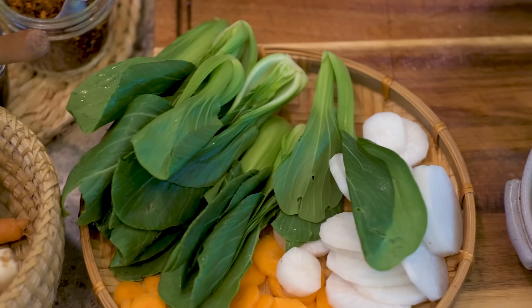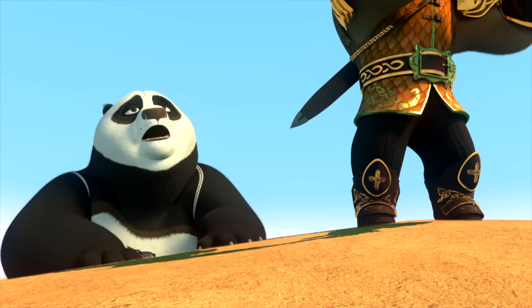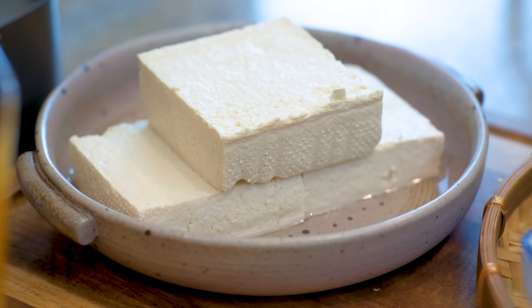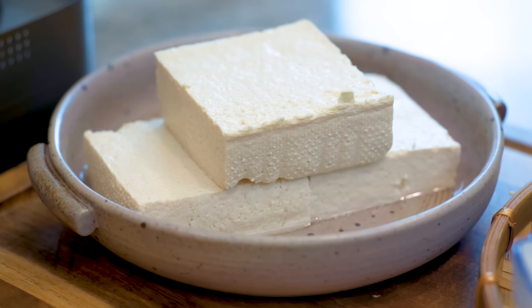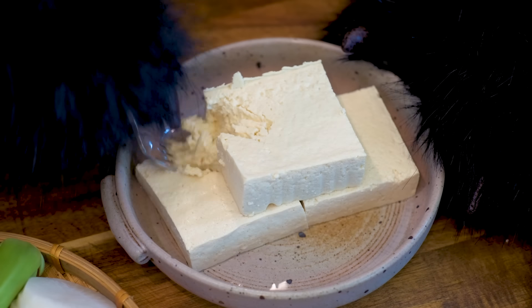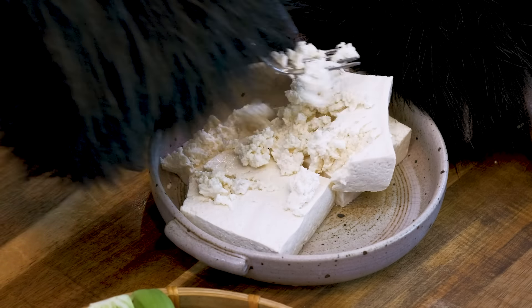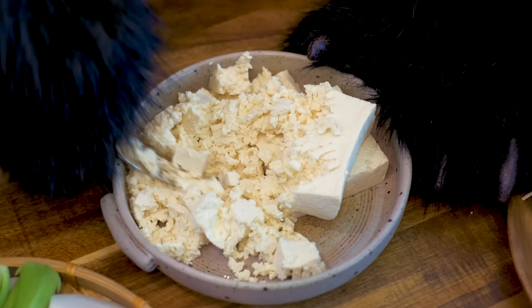That took a lot of energy. I thought the stairs were bad. Let's build up these Kung Fu muscles with a little protein. I'm adding some tofu to the soup. Ooh, squishy. What do you say we get a little tofu ASMR going?